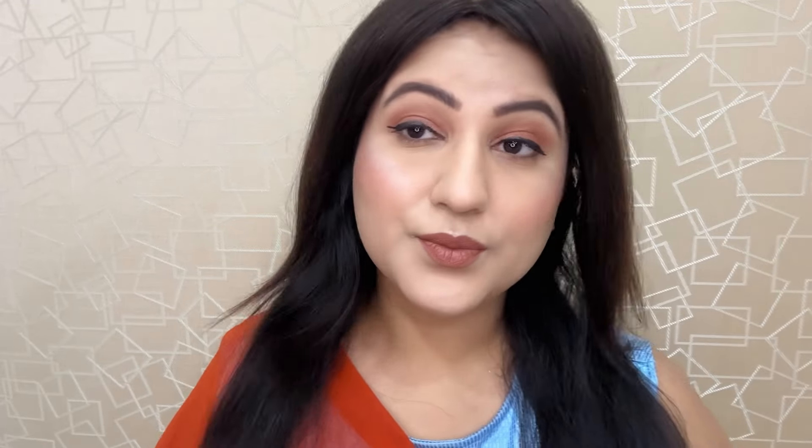Hi everyone, today I am going to share with you an Indian wedding guest makeup tutorial. You can also carry this makeup with western dresses and traditional dresses — a neutral, nude, glamorous makeup look. Shrutika Arjun is here in Bigg Boss Season 18 and she is inspired by her makeup. She has a very beautiful winged eyeliner and overall the makeup look is pretty. I have tried to recreate Shrutika's makeup.